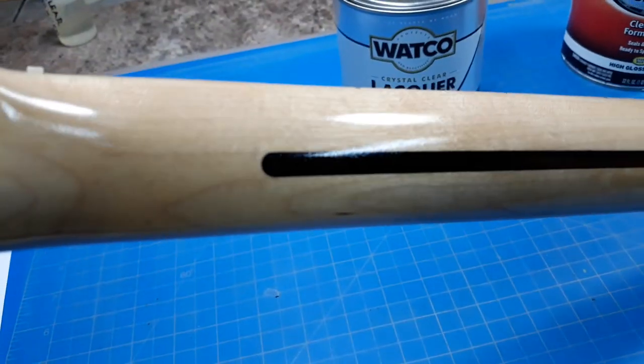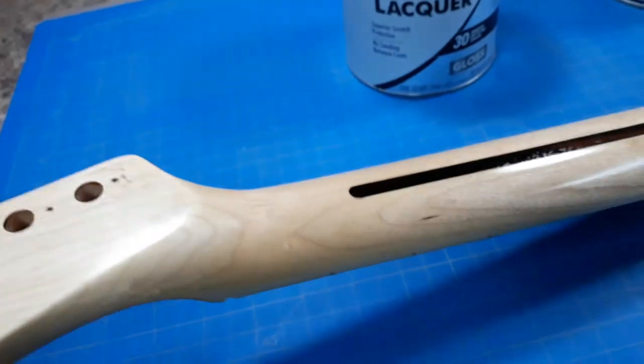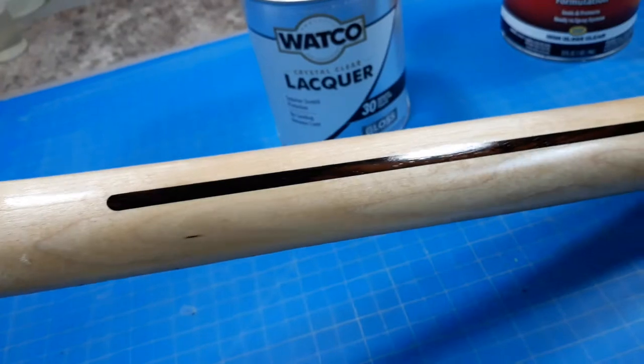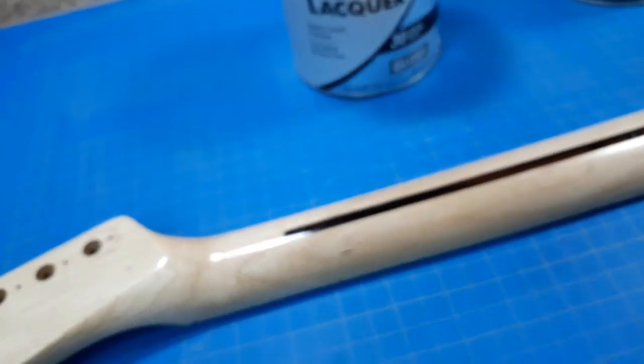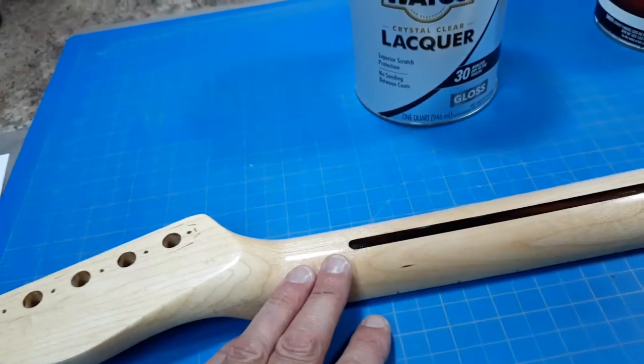This is two coats with the airbrush — two good coats and that was it. I didn't rub it out or anything. This is the shine I got out of just spraying those two coats. It dries very fast, so if you're looking for a fast-dry clear, this is the way to go.